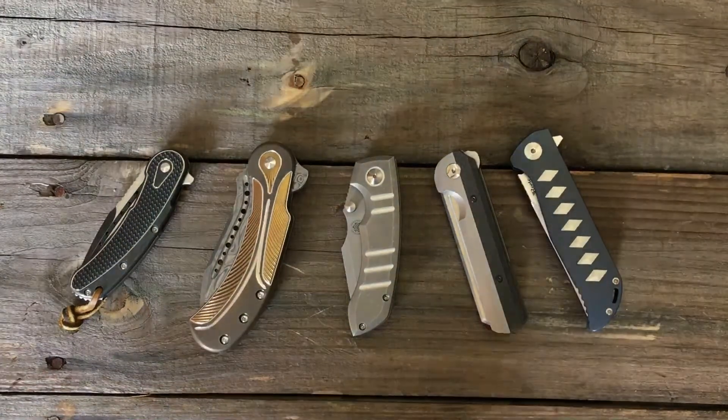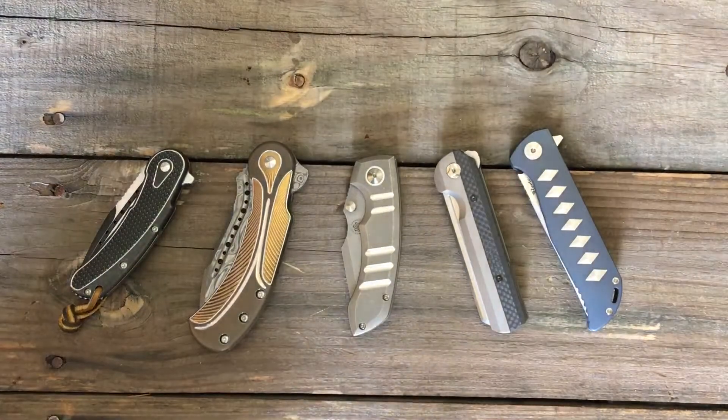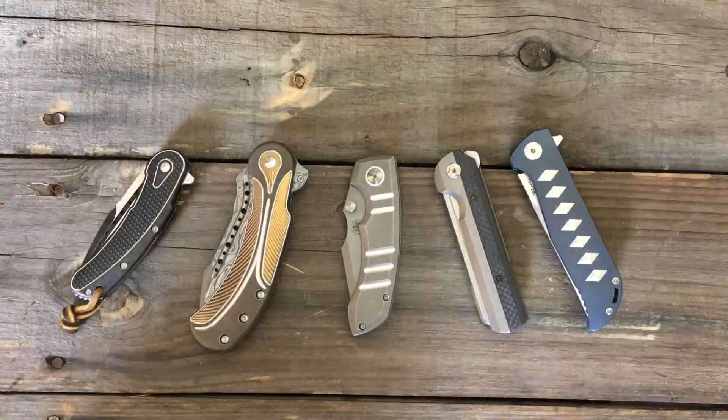Welcome back, Stosser23 here, back again with some knife therapy. Today I got my buddies with me — Copper Dice and Brian.